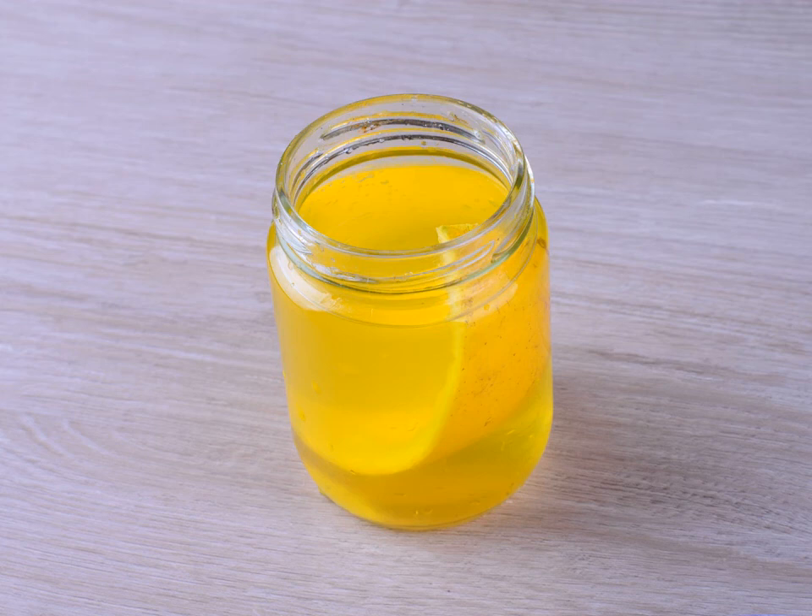Steep the orange peels. Place the jar with the orange peels and juice in a cool, dry, and dark location — a pantry or dry basement is ideal. Leave the orange peels to steep in the juice solution for three weeks. As the orange peels and juice mingle, the juice will become infused with orange flavor. The vinegar and sugar will help to preserve the solution as it steeps.